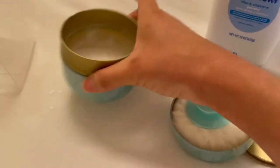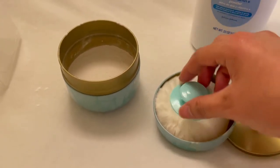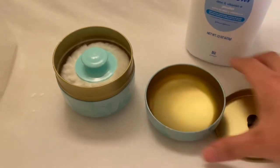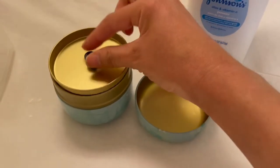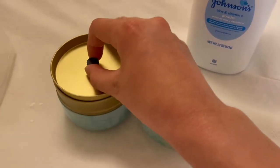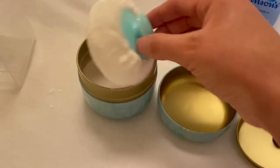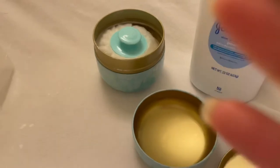Let me see how much I have in there. I want to make sure there's enough but that I can still close it. It doesn't close, so I have to take a little bit out.